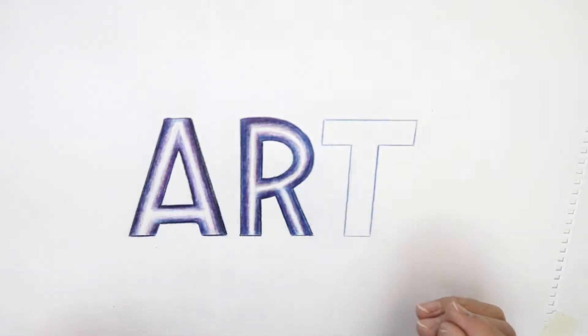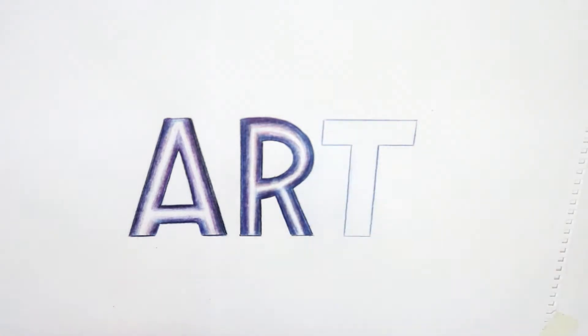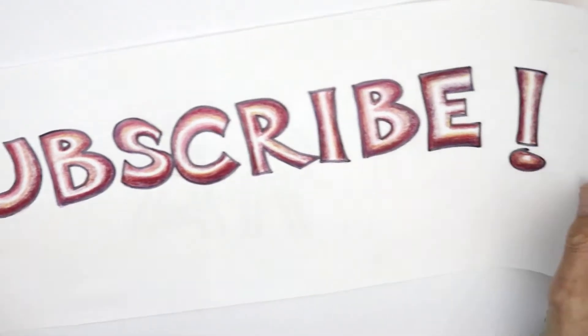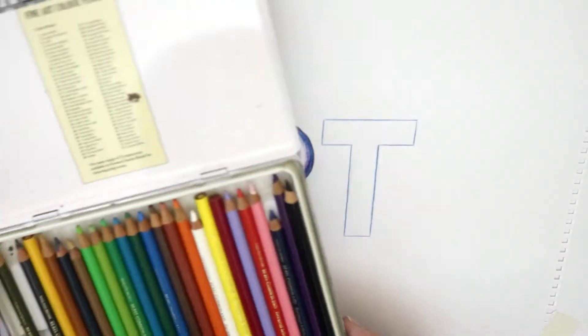Here's how to use coloured pencils to make your lettering look really great — 3D and colourful. There's more stuff coming up, lots to do with colour, so if you want to know what's coming up, hit that subscribe button. The coloured pencils I'm using are artist quality.